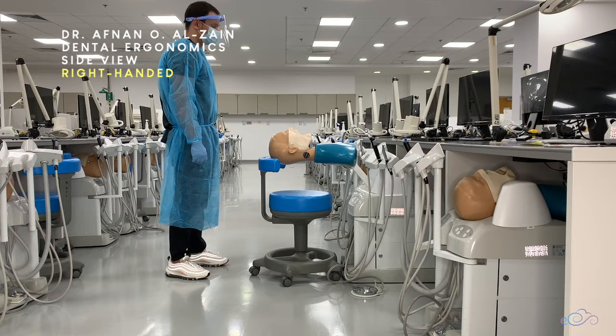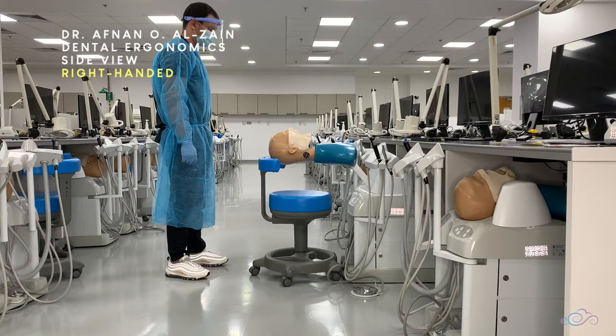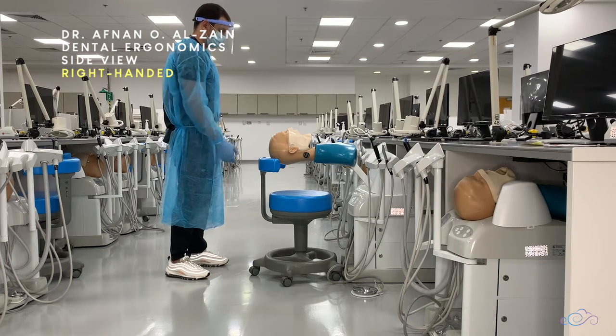Hello everyone. In this video we're going to see the dentist and the patient position and ergonomics for right-handed individuals from a side view. For this same video in Arabic, please check the link below.